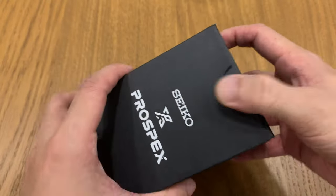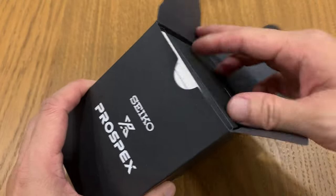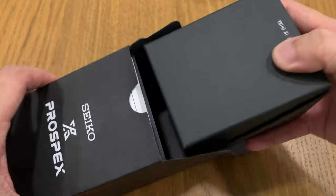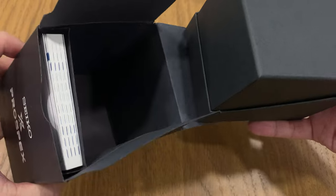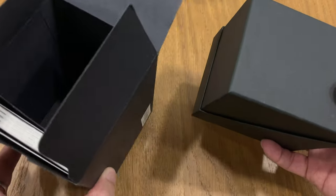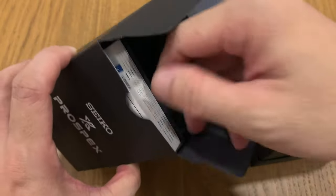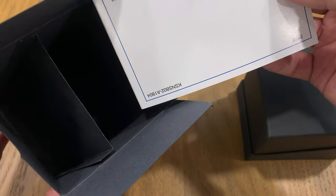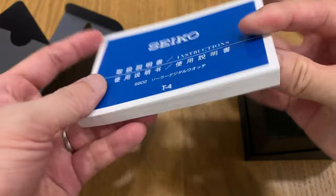This is the SBEP005, commonly known as the DigiTuner or Digital Tuner. So let's just take out the inner box — this watch is fresh off the backseat. We've got the booklets and a warranty card.